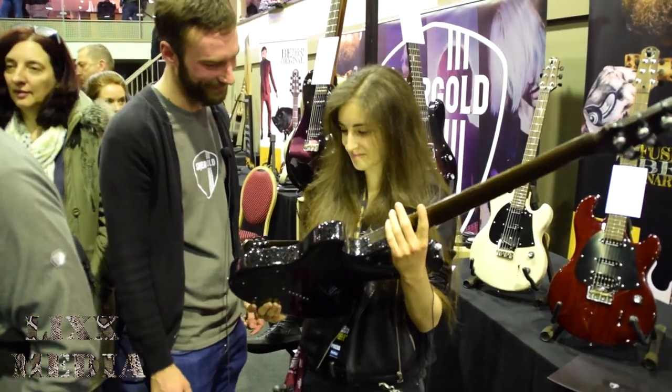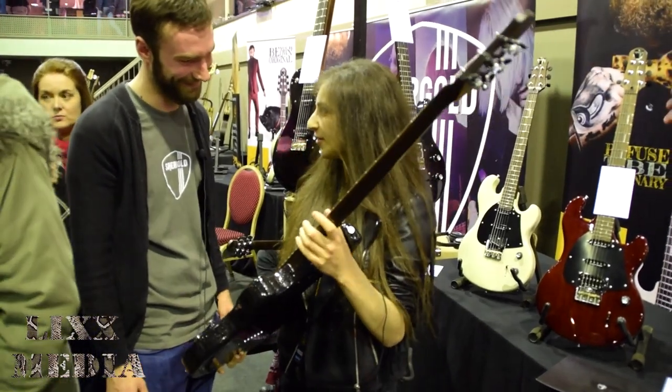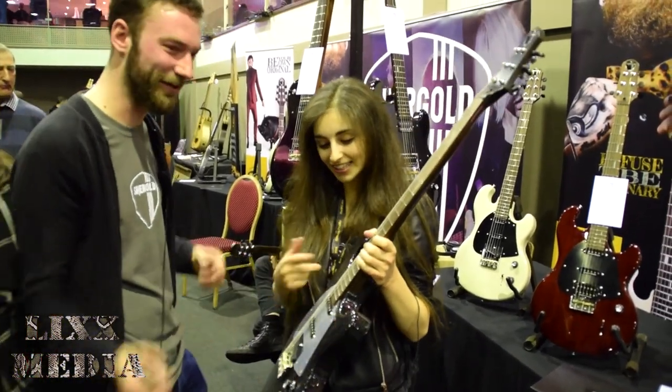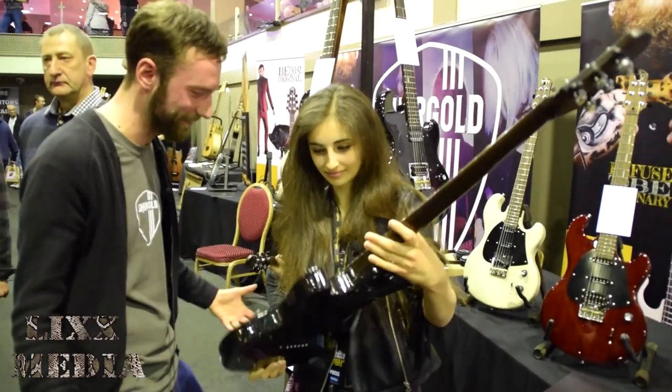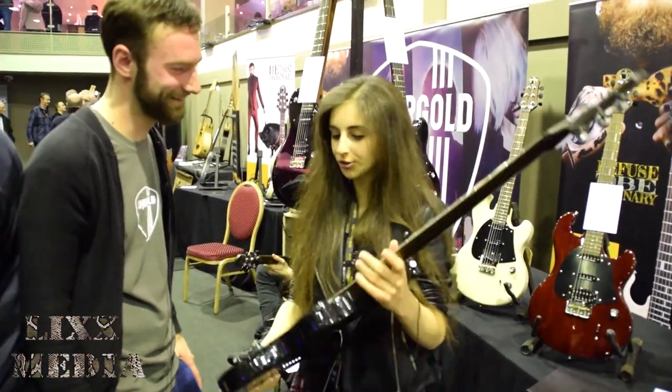I love this one. It looks great. I was taking photos of it before but it was really hard because the light was glistening off it. Yeah, it looked particularly good on stage with stage lights.